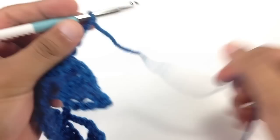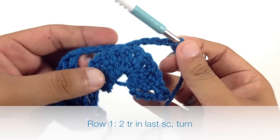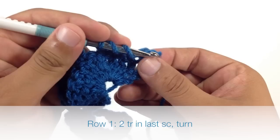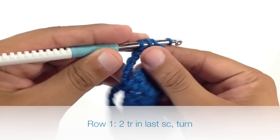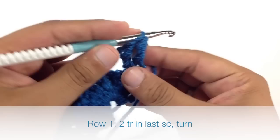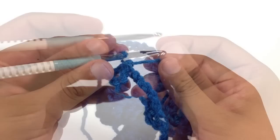We're going to repeat that sequence until we reach the end of the row. After we've done another chain of 5 near the end of our last repeat, instead of doing a full fan, we're just going to do 2 triple crochets into the next single crochet. Then we'll finish up our row and turn our work.